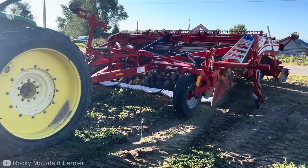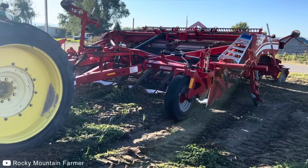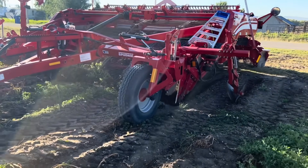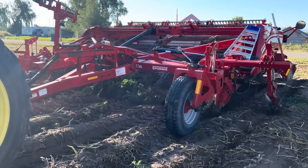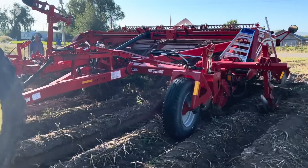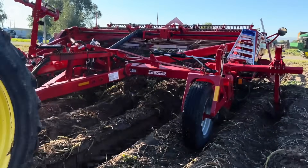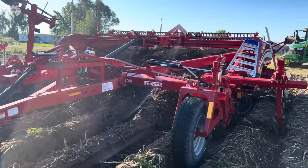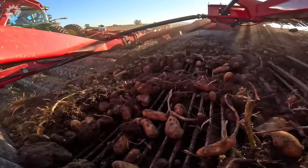Step 6: This allows the potatoes to sit in the ground for a few more days after cutting back the foliage. This helps the skins toughen up, making them easier to harvest without damage and better for storage.